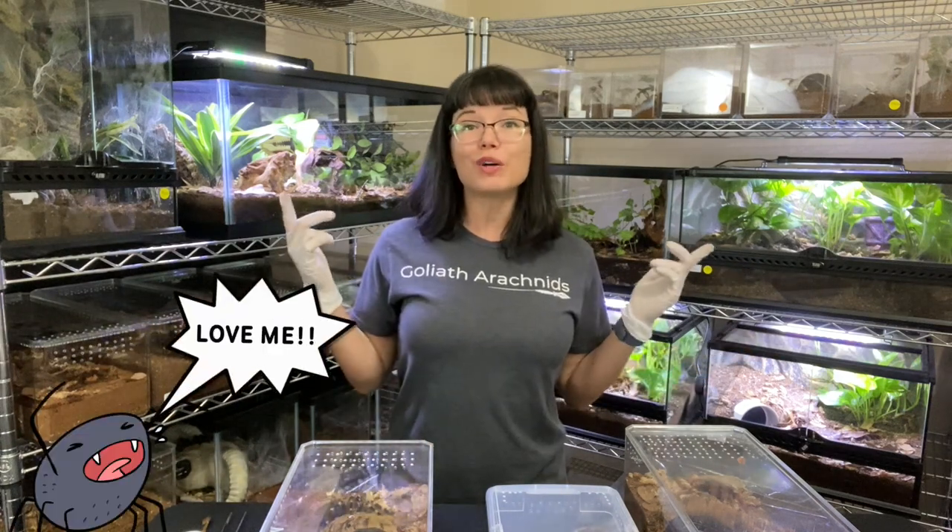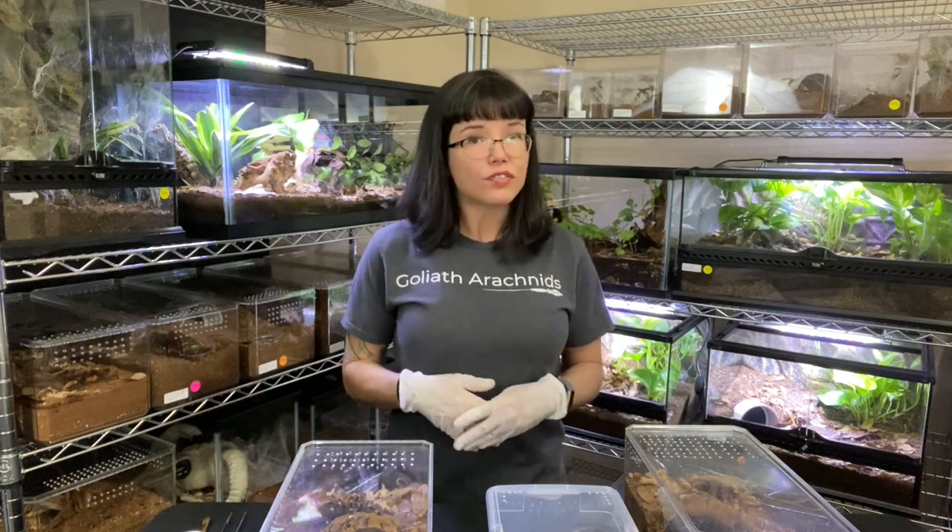Hey guys, welcome to the channel. Today we are going to discuss a slightly controversial topic, which is handling. Most people in the hobby seem to gravitate towards the fact that tarantulas are just observational pets, that they do not require us to handle them, they don't appreciate us handling them, nor do they grow to love us handling them. Although I fall under this category and am not a huge advocate of handling tarantulas, I do believe in educating people on how to do it properly if they are going to do it. In this video I would like to really go over the mannerisms and body language that tarantulas give you in order to know how to read them if you are going to handle them.